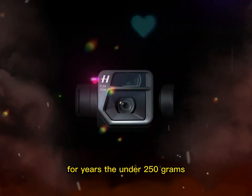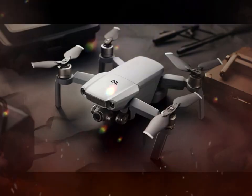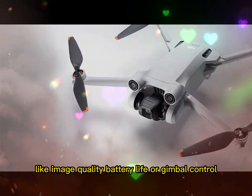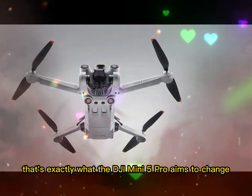For years, the under-250-gram drone market has been filled with compromise. Yes, you could get portability. Yes, you could avoid regulatory hassles, but you almost always had to trade something off — like image quality, battery life, or gimbal control. That's exactly what the DJI Mini 5 Pro aims to change.